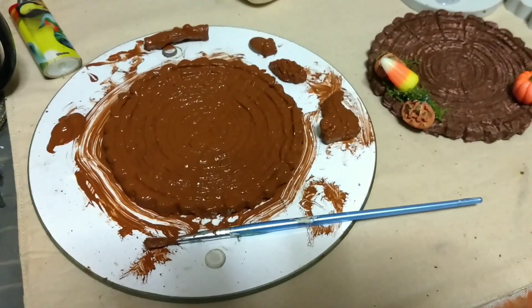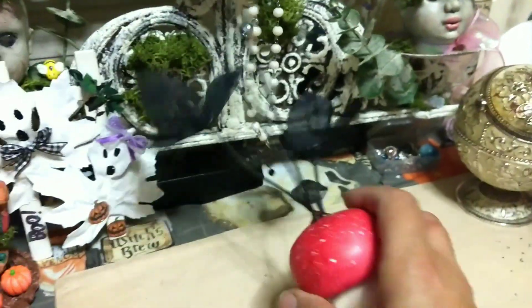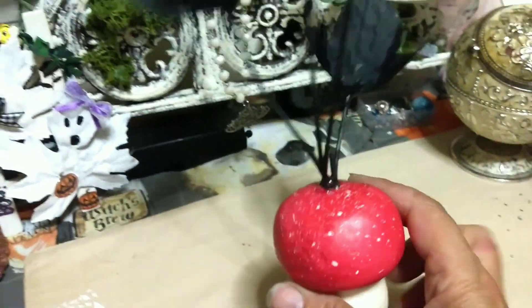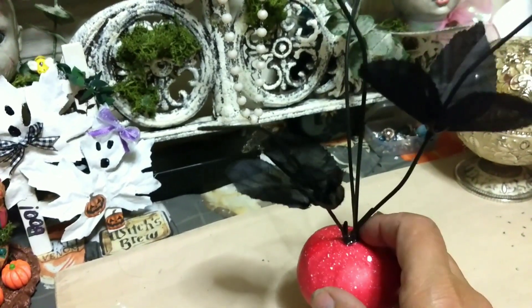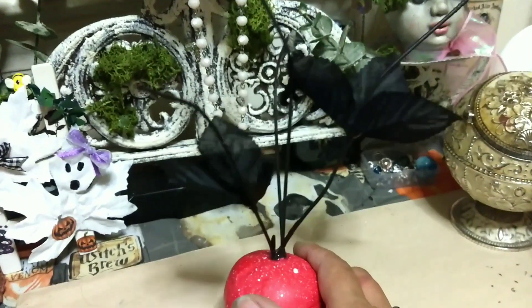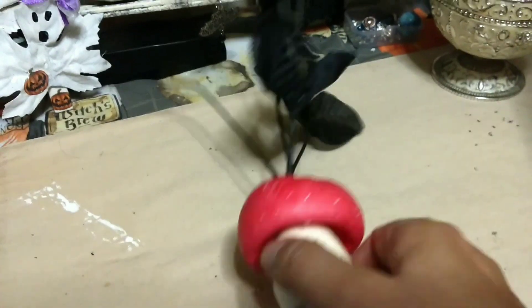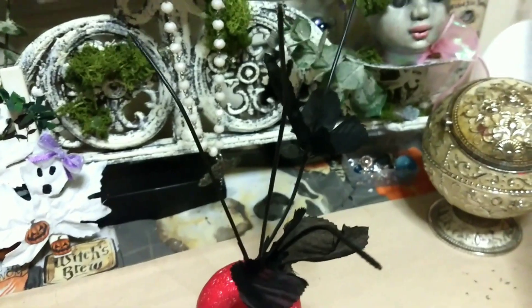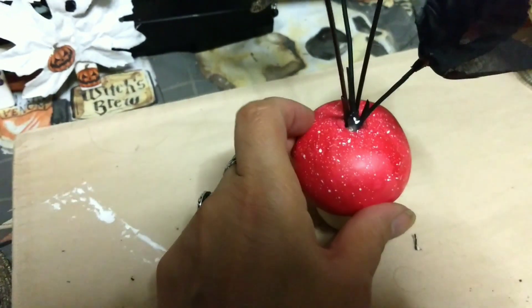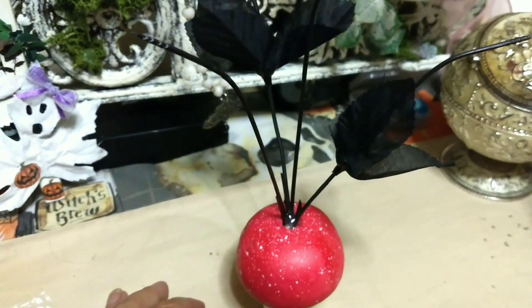I had some florals from Michael's from last year that I used for a different project, so I took the stem — because I always save these — and that's what we had glued in the middle. That's what we're going to build our ghosts on. It's not standing up yet because we're going to glue this to our base. We're going to cover the little glue mess we made with some moss and we will be all set.